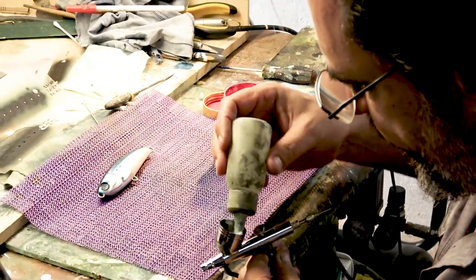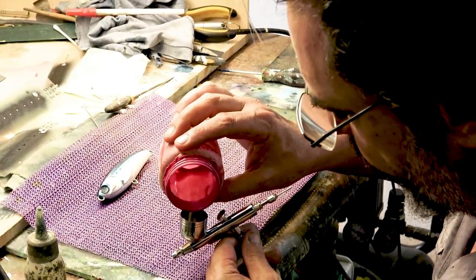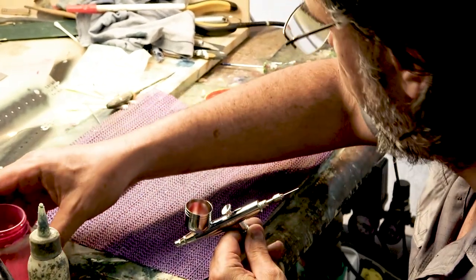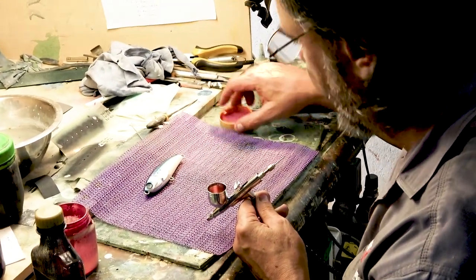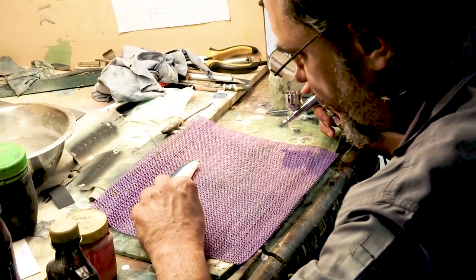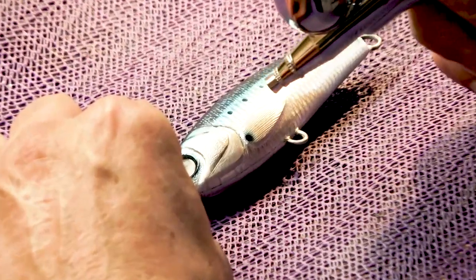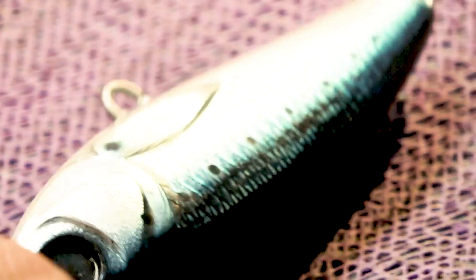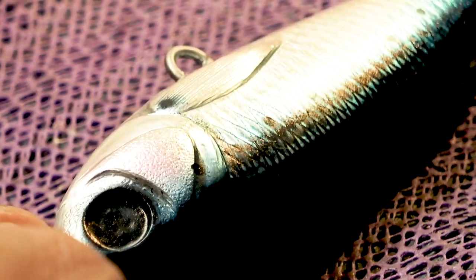The next step - most bait fish will have a little bit of a sheen to them, whether it be a purple or a pink. I'm going to use a little bit of pink on the gills here. Just on the edge of this top gill plate, I'm going to do a little smear of pink - just there. And on the other side, just there.